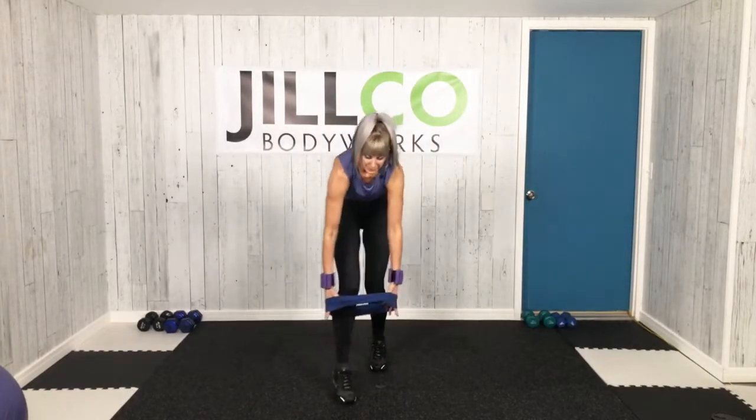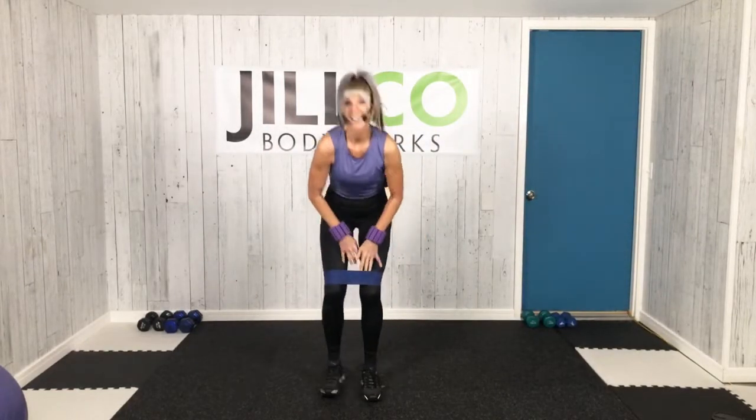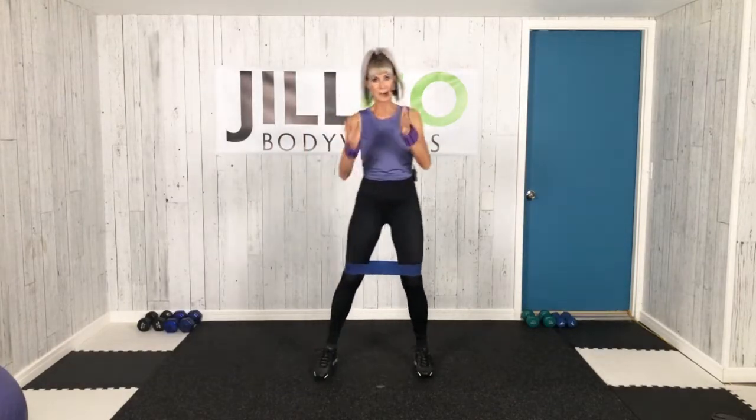All right. Feet at least hip-width distance apart. Thank you for joining me today. I can't wait to roll out this workout. Starting with the tempo squat. Soften the knees, hips. Tighten up that tummy. We're going to go a little bit deeper. Focus on the task at hand. This is your workout. Your time. Make it count.